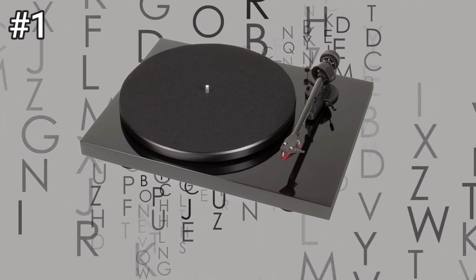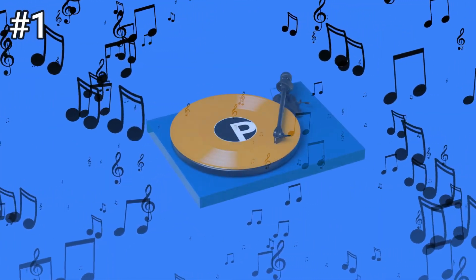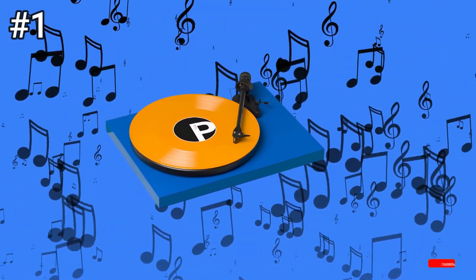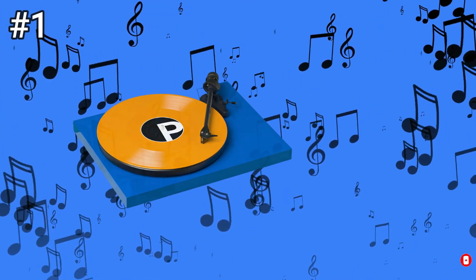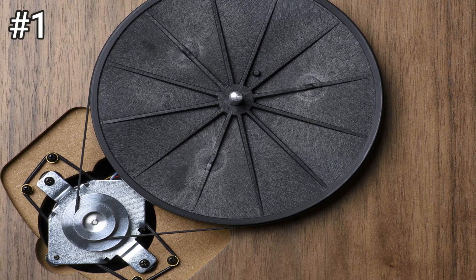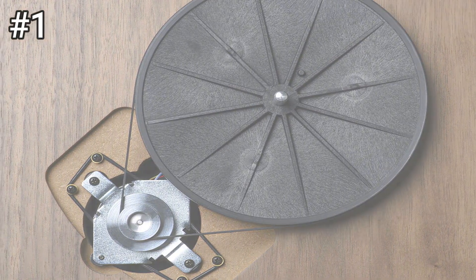The turntable platter is made out of medium density fiberboard, MDF, which offers good damping for noise isolation from footsteps and vibrations from speakers. The turntable rests on non-adjustable rubberized feet that also aid in damping the turntable from vibration. The motor is decoupled from the turntable via a rubber suspension system, ensuring that the vibration of the motor doesn't transfer through the platter, your record, and into the needle.